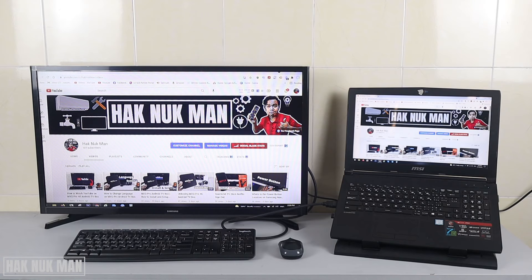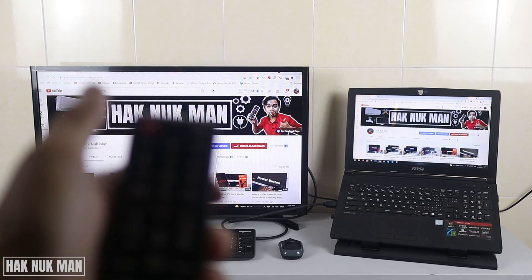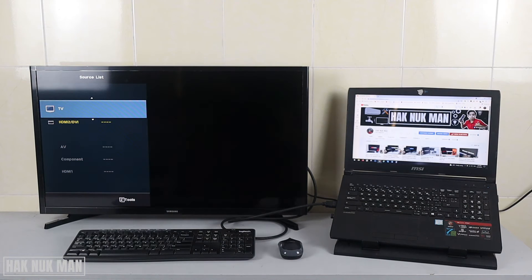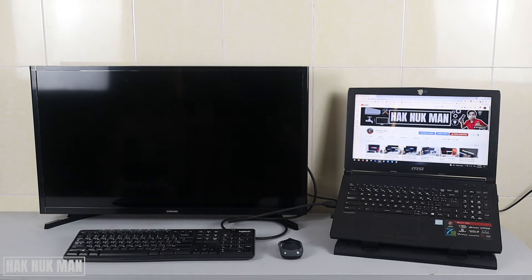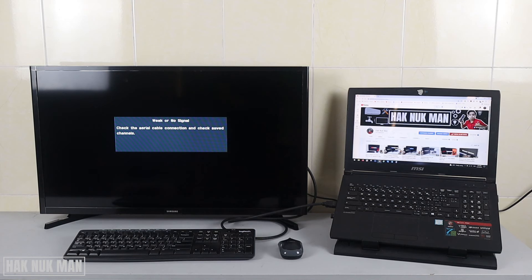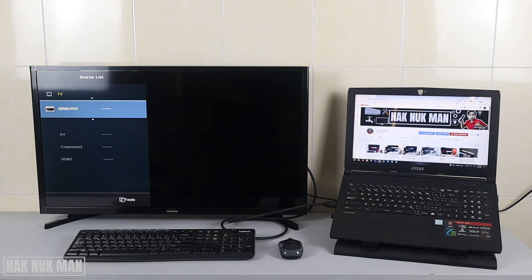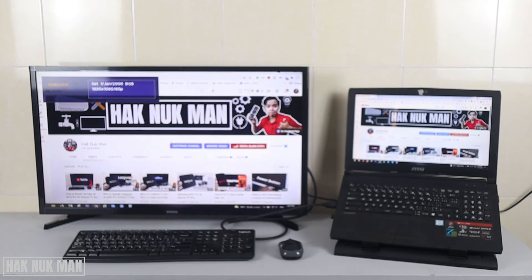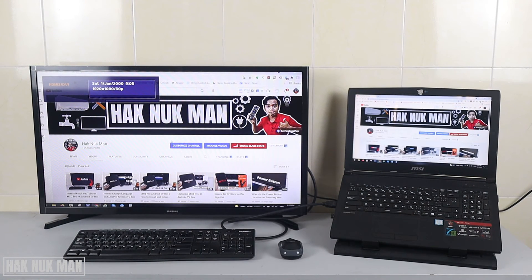Sometimes if the display does not appear, you need to press the source button on your remote control. You will see a menu with options like HDMI and Live TV. When it's your first time connecting, if nothing displays, press the source button, go to HDMI, select it, and you will see the laptop display on the TV screen.